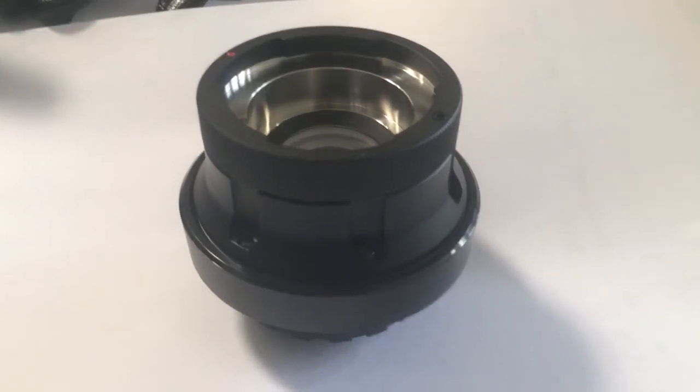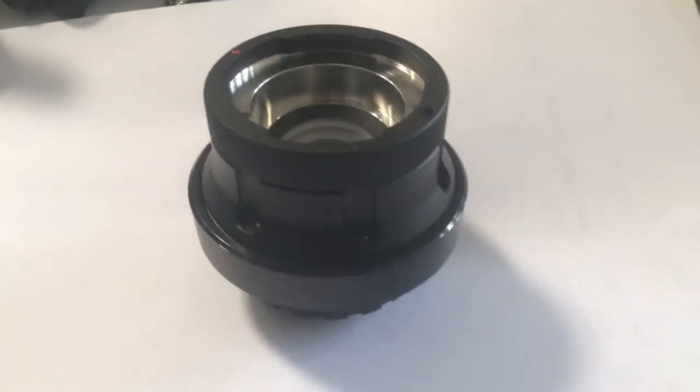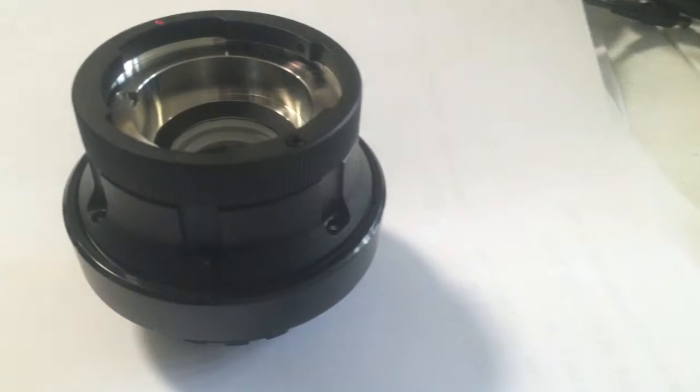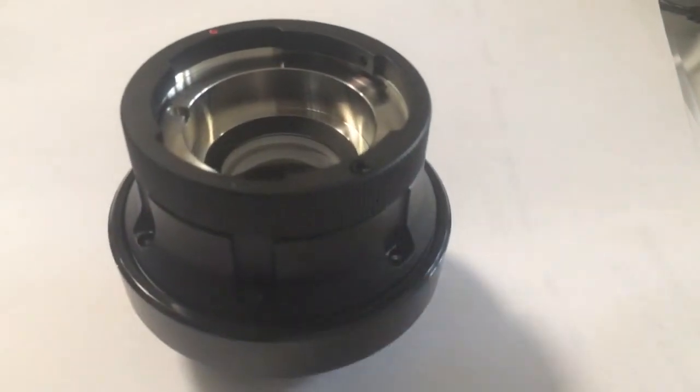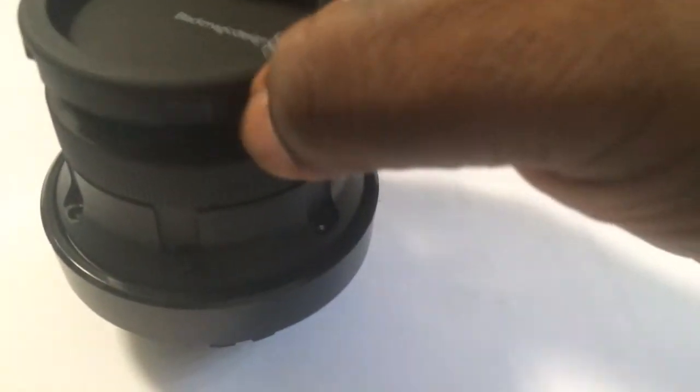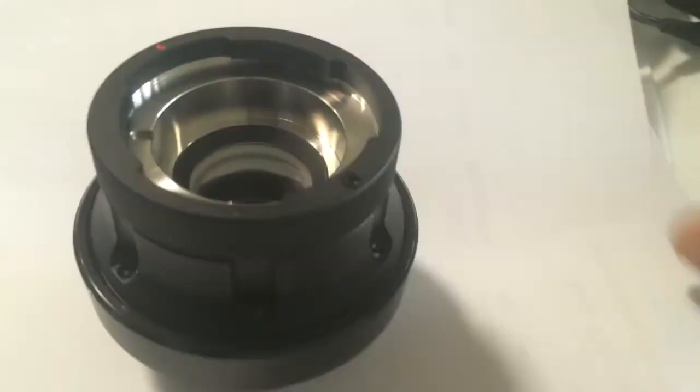Okay, I gotta say I'm pretty darn embarrassed. This doohickey here is the PL mount to B4 adapter for the Blackmagic Design Versa Mini PL mount, either the 4k or the 4.6k version. Here's the lens cap that was here on the B4 mount end. This is the camera end.